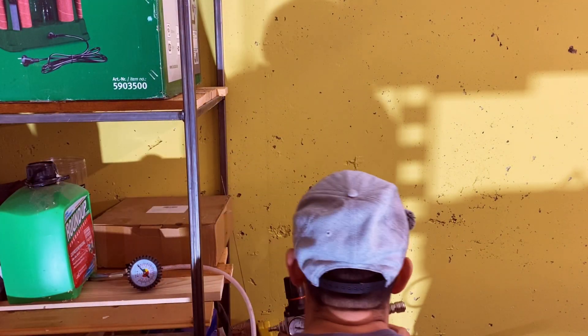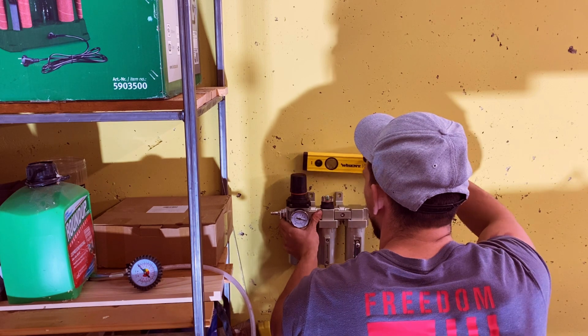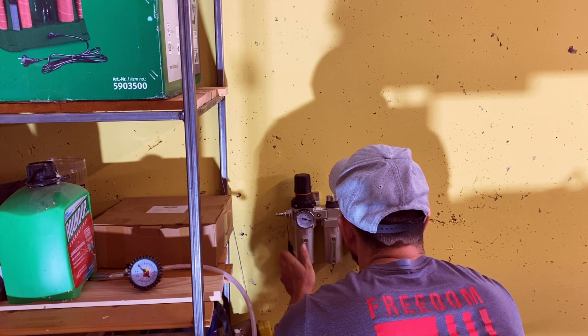First, let's mount the air dryer. I've chosen this spot close to the compressor for maximum efficiency. A quick tip: always use a level to ensure your setup is straight — it not only looks better but also prevents leaks from uneven connections.